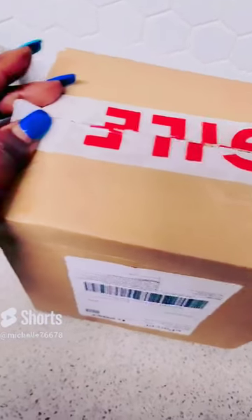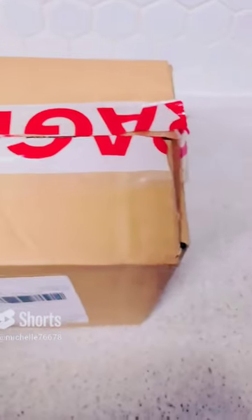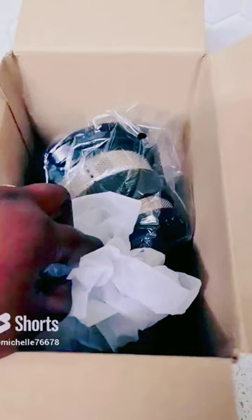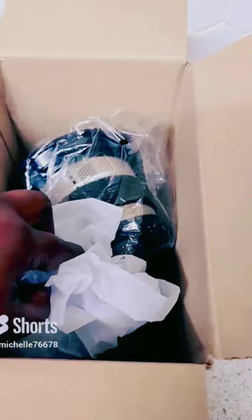So guys, today I received something that I bought online, which is parts for the oven. It's another section, so inside this box we have...